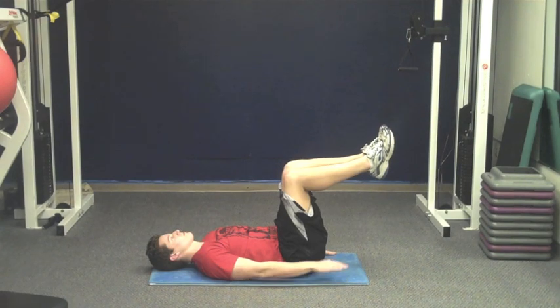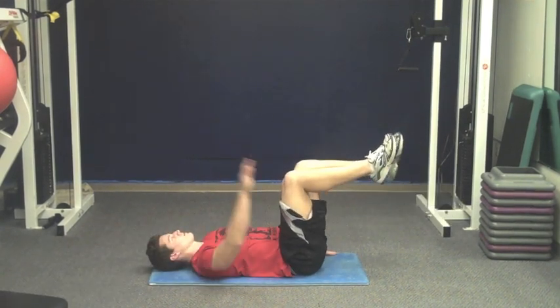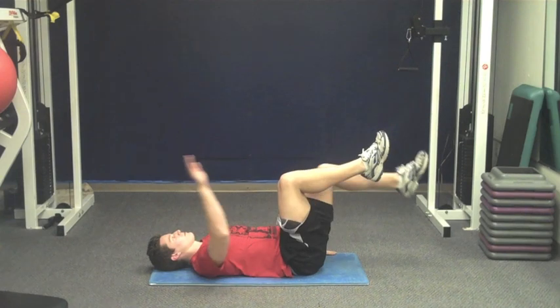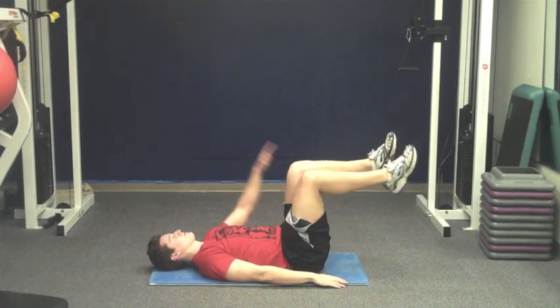The abdominal exercise, called the dead bug, is almost entirely dependent on keeping your low back flat to the ground. All we're doing from there is extending one arm back as we extend the opposite leg forward. Notice the range of motion is pretty small — if you go out too far, you will have a higher susceptibility to arching that low back.